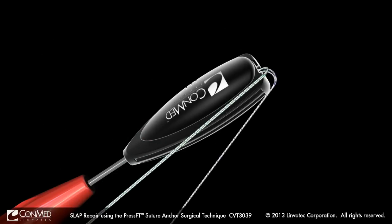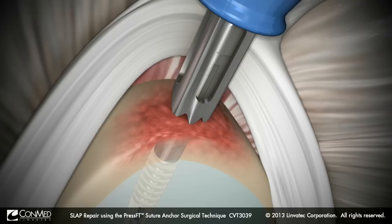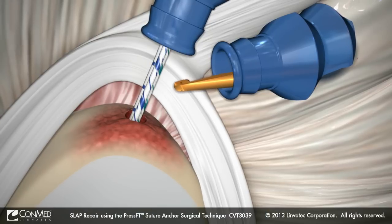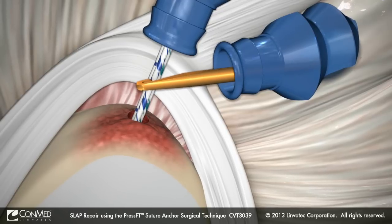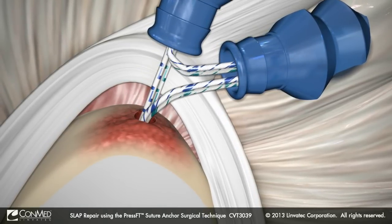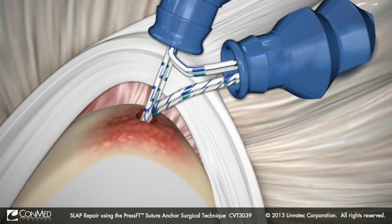Release the suture from the driver cleats and remove the driver and drill guide from the joint. With a crochet hook, retrieve the two sutures nearest the glenoid side of the implant eyelet — one of each suture color — and pull them back into the anterior mid-glenoid cannula.